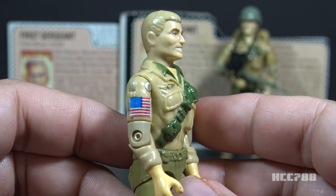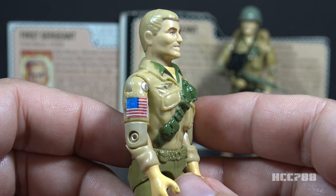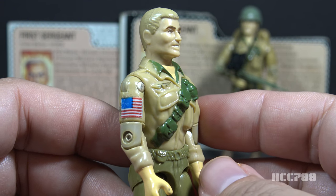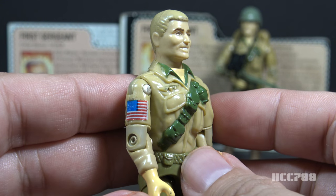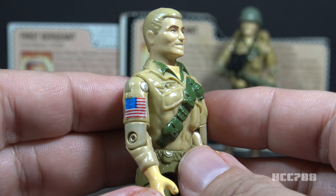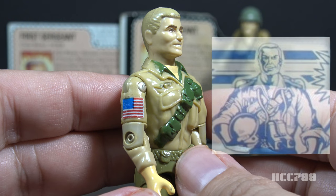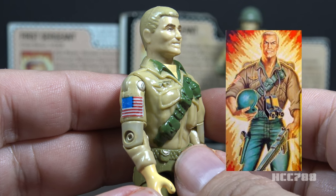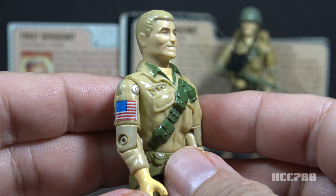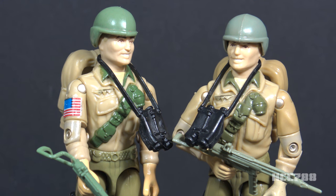The final accessory is the flag sticker — an American flag sticker that fits on his right arm. It was only included with the mail-away version, not the carded release, making it a very difficult accessory to find. Many collectors will consider the figure complete without it. The figure didn't include instructions on where to place the sticker, and some fans placed it elsewhere, like on the backpack. In the card art, you can see the flag on the right arm. Only the binoculars and the flag sticker are original accessories; the rest are borrowed from other figures.